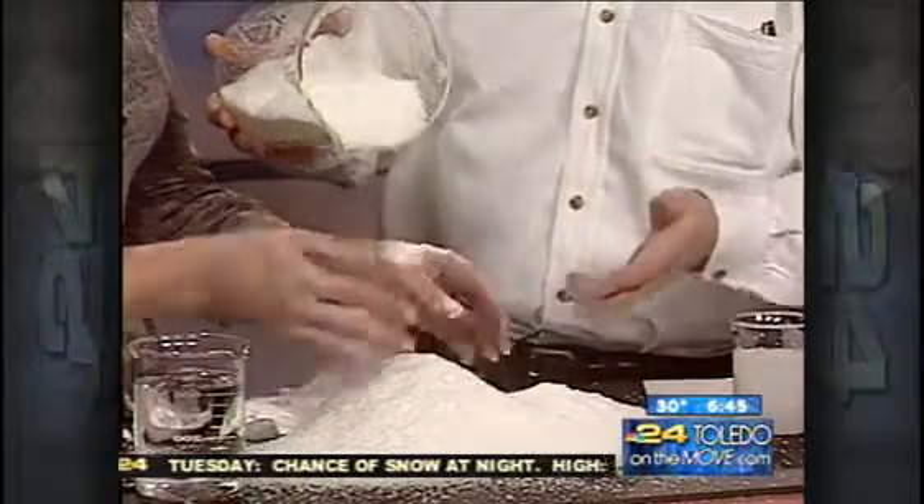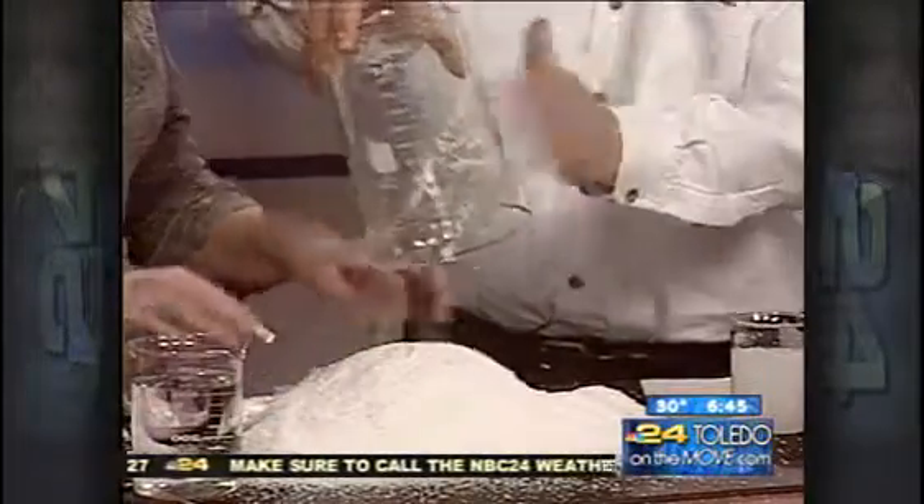They actually use this on some movie sets and on some snowboarding parks, because it's very slippery when it gets on the floor. Fake snow right there. Isn't that neat? We'll try not to get that on the floor.